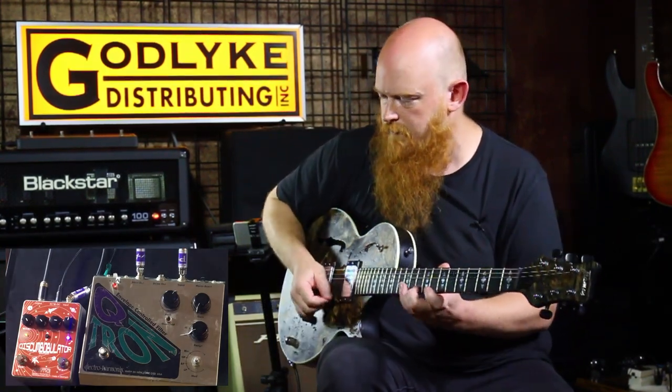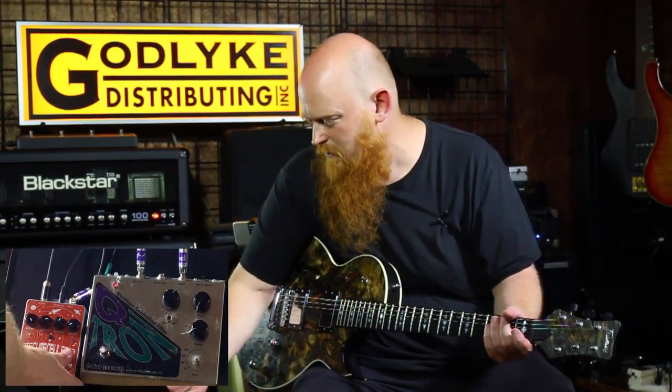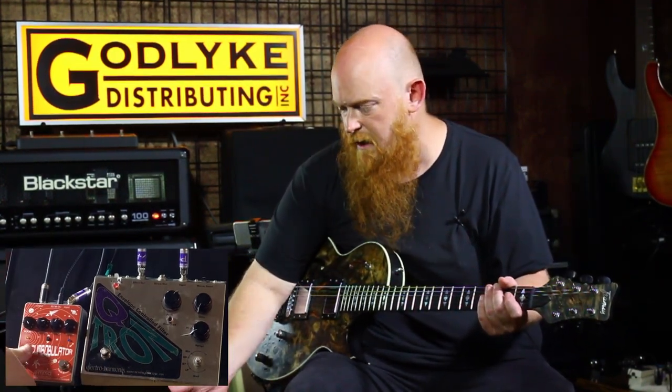There's that Qtron thing. The Qtron has a really distinctive voice for the downdrive — it's a great, kind of noisy, low-end-y kind of sound. A little tough to dial in at first, but it's such a killer sound.